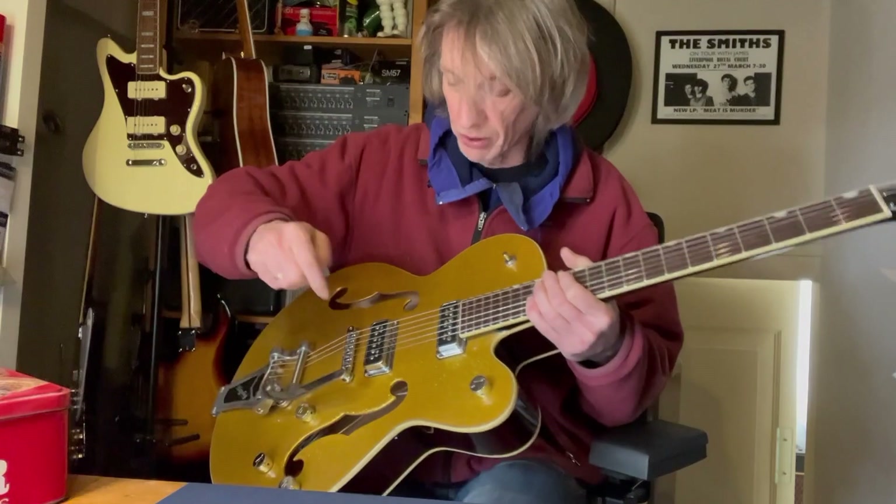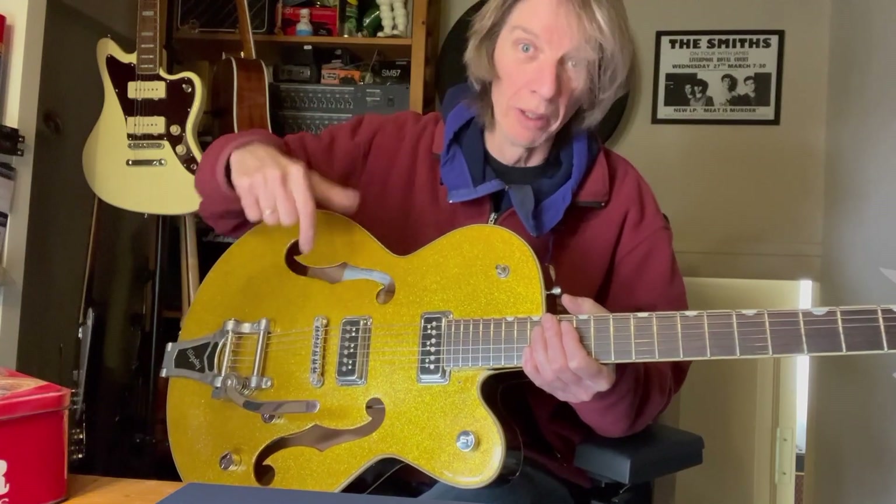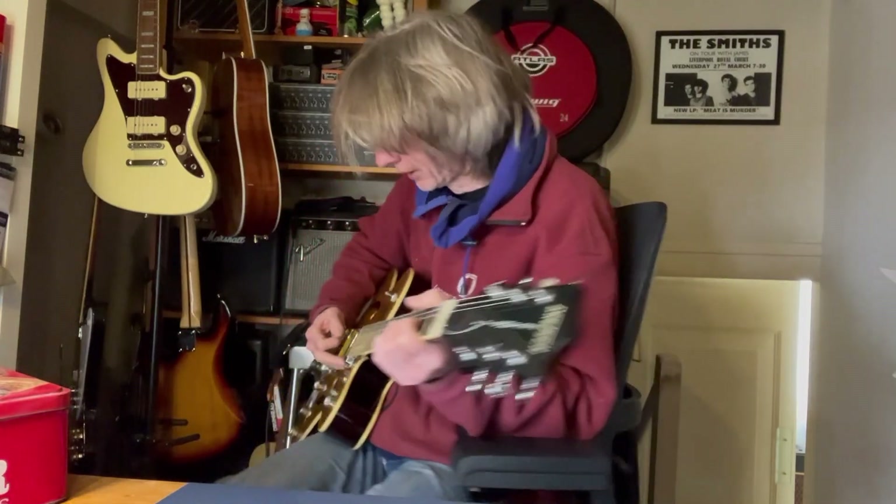There is a block of wood under the bridge between the top and the bottom, like a cello or a violin — a little block of wood glued in there. But it's not a solid block all the way through, so it really does sing when you get it going — you really get it to sing along with you.